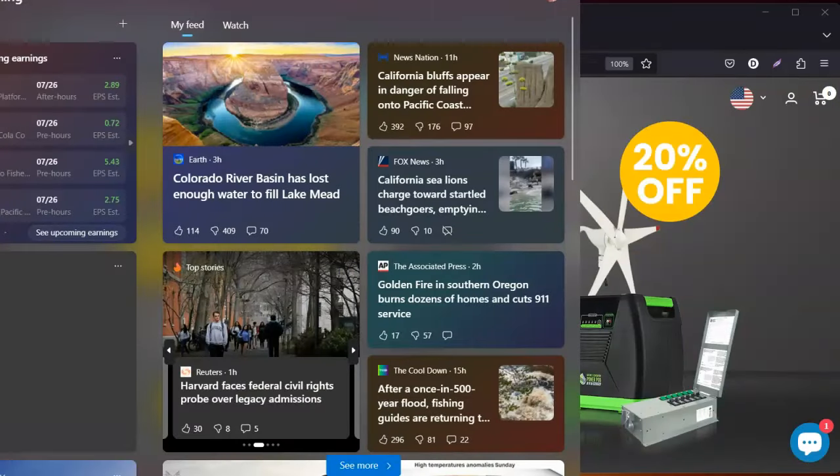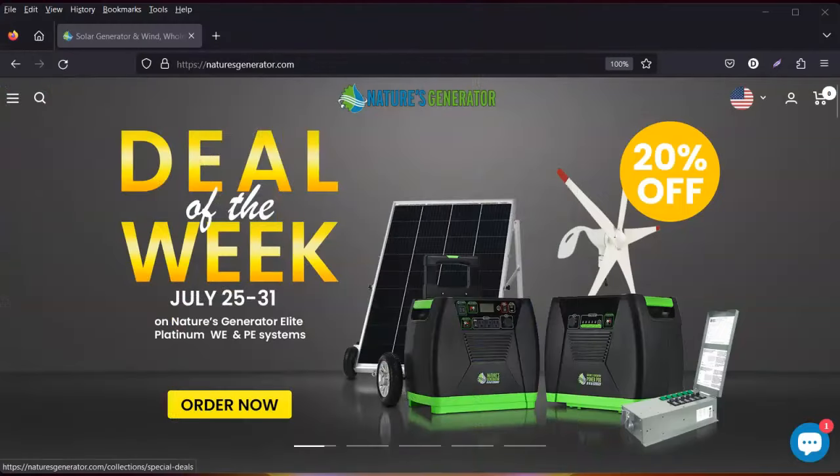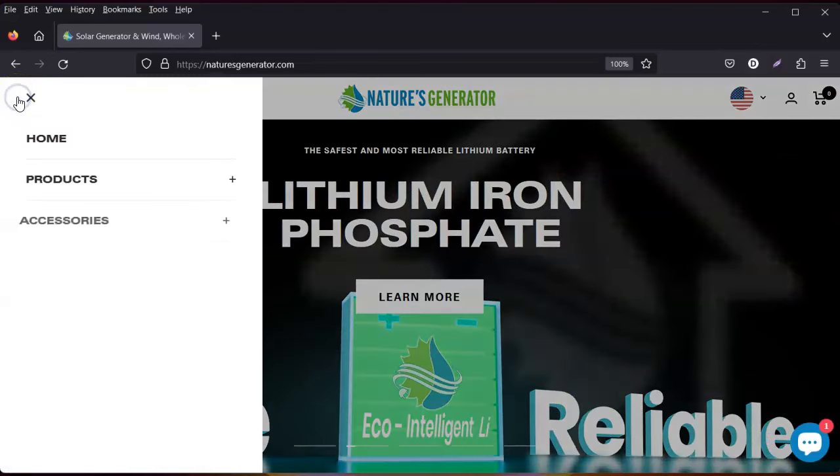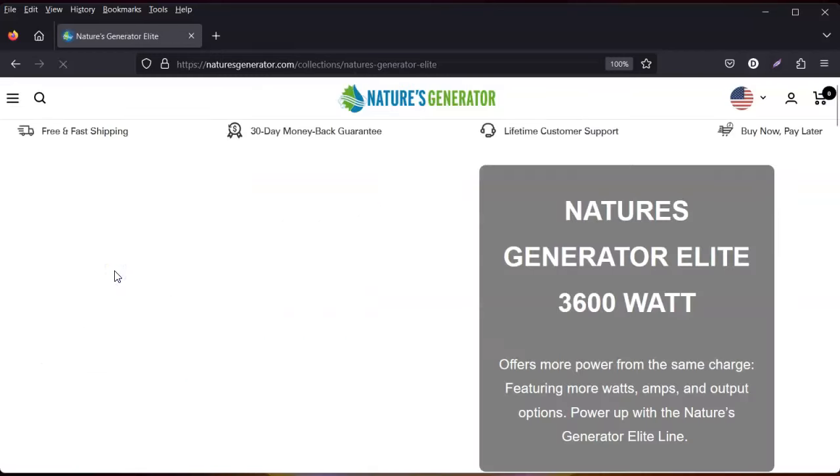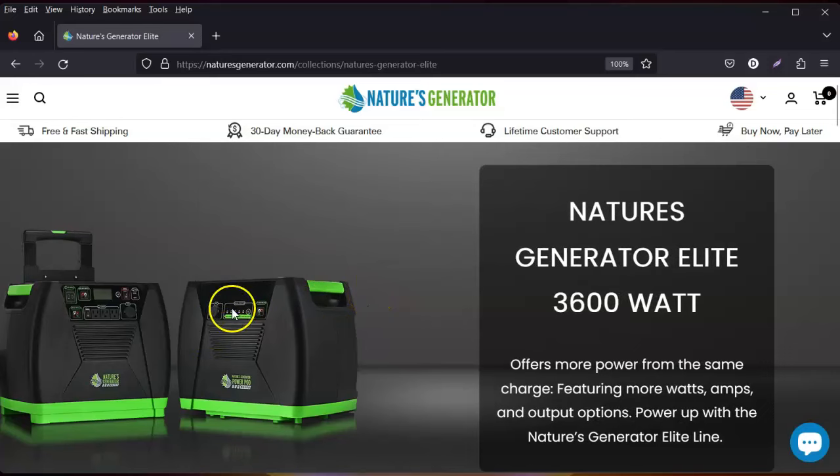I had originally purchased their Elite generator. This is the one I purchased — the one that has the carrier, because this is quite heavy. It helps if you need to wheel it around; you don't have to carry it. It comes with a trolley option, which I got for myself, because this one has 3600 watts and it can power refrigerators and so much more.